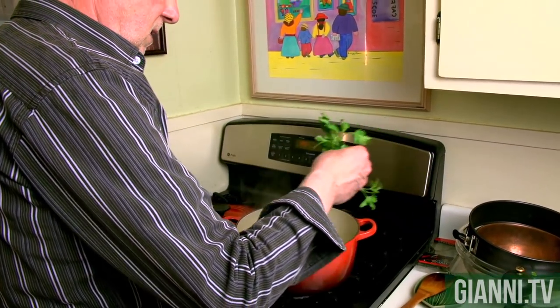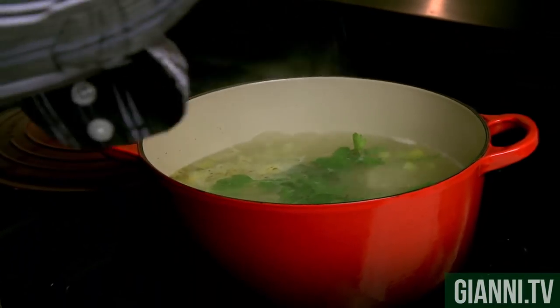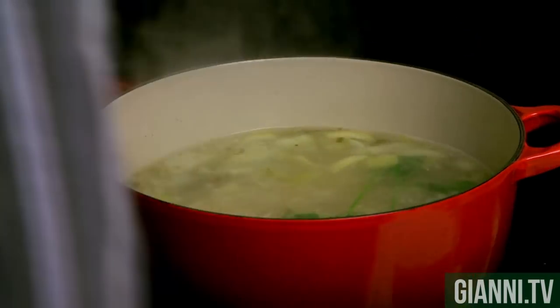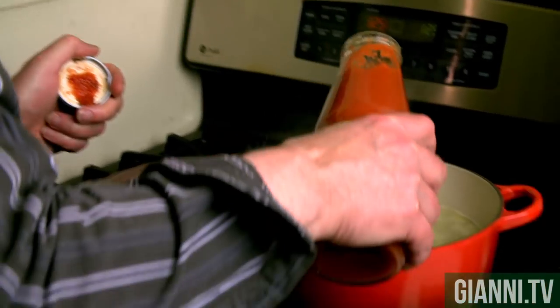The beans have been cooking for about 10 minutes in the boiling water, so I just want to add the final ingredients before the pasta goes in. I'm going to add some parsley here to help flavor that broth, because it's just water. A little bit of salt and pepper — we can always adjust. This is a tomato puree from Italy, so I'm going to add some of this for color.